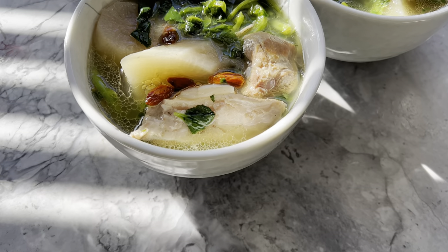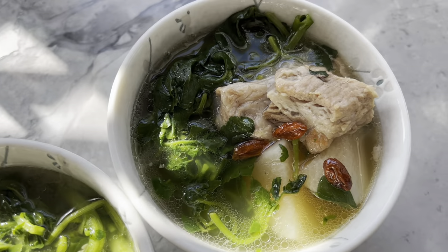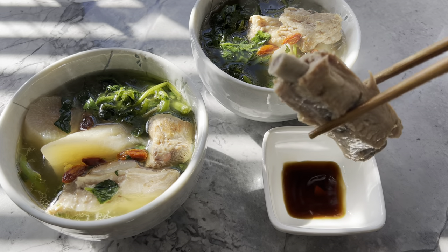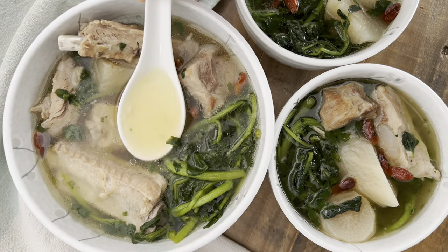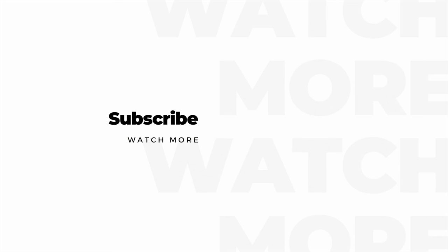Serve the soup in bowls with a little bit of each ingredient — some watercress, ribs, daikon, goji berries, and of course some soup. And there you have it: my easy Instant Pot recipe for saiyuan choy tong. Accompany the soup with a dish of soy sauce for dipping the ribs in, and fight whatever germs are going around with this heartwarming and immune-boosting soup. I hope you enjoyed my recipe — please like, share, and subscribe. Thanks for watching!